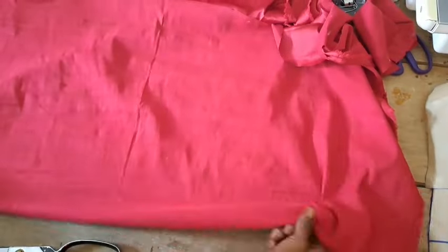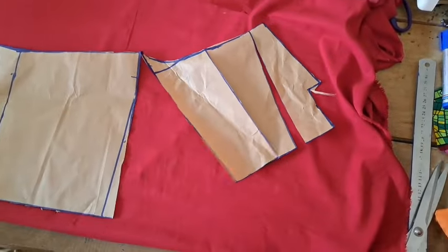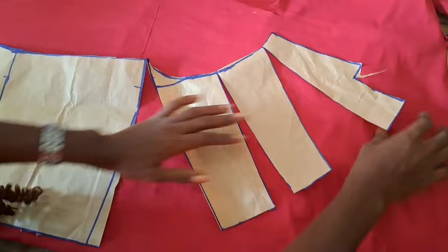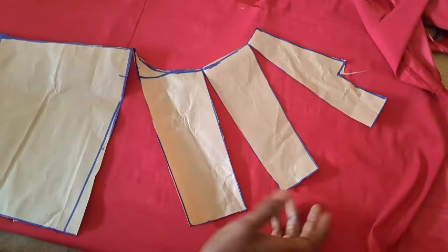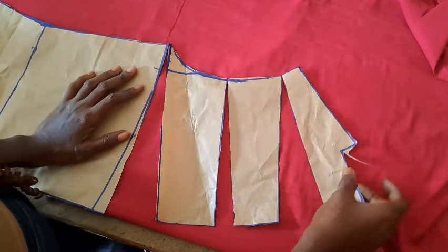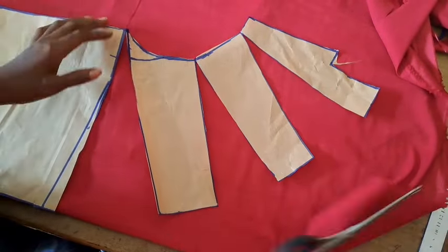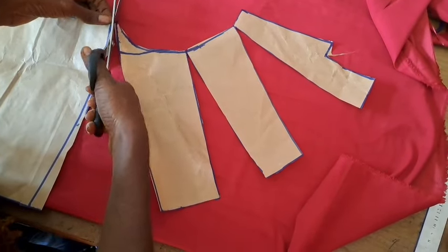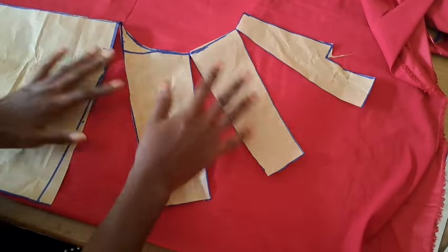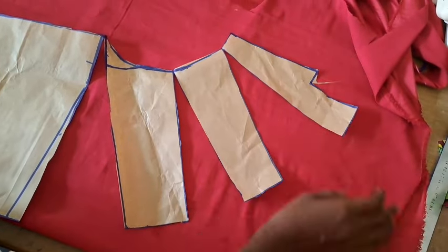I'll fold my fabric — the front will also be unfolded. I'll bring my pattern and place it on the fabric and move it: the part that is not slashed I'm going to move to the edge of the fabric while I spread the remaining ones. I'll go ahead and pin it down when I'm satisfied with how much I want to spread this.